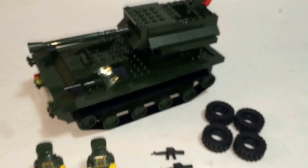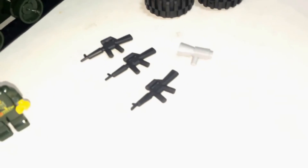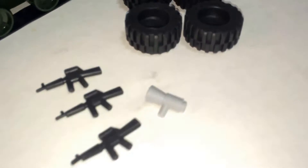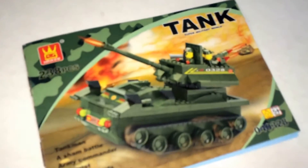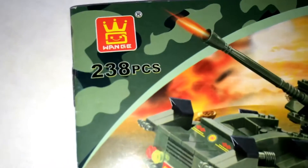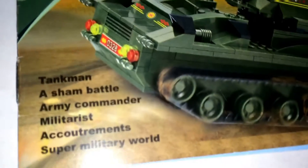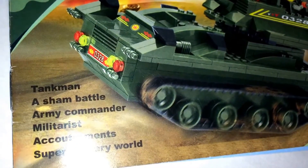Here is the set complete. You get two minifigs, three weapons, a horn, and four tires — which I'll explain in a second. Starting with the miniature instruction book: it's the Tank Super Military World set by Wange, 238 pieces — Tankman, a sham battle army commander, militarist.